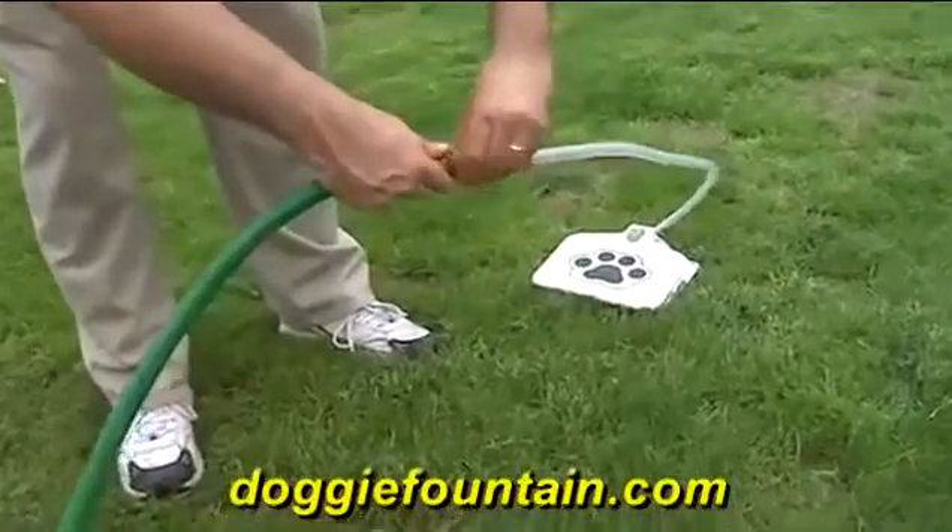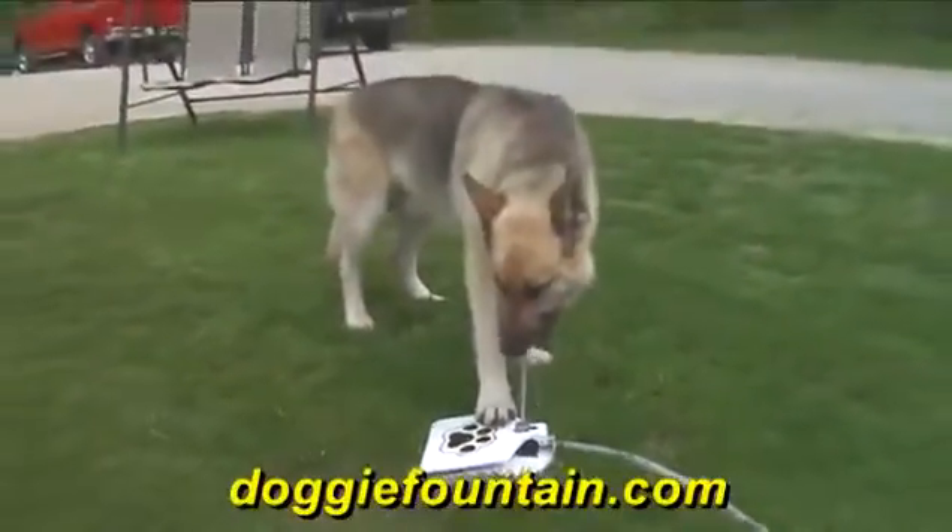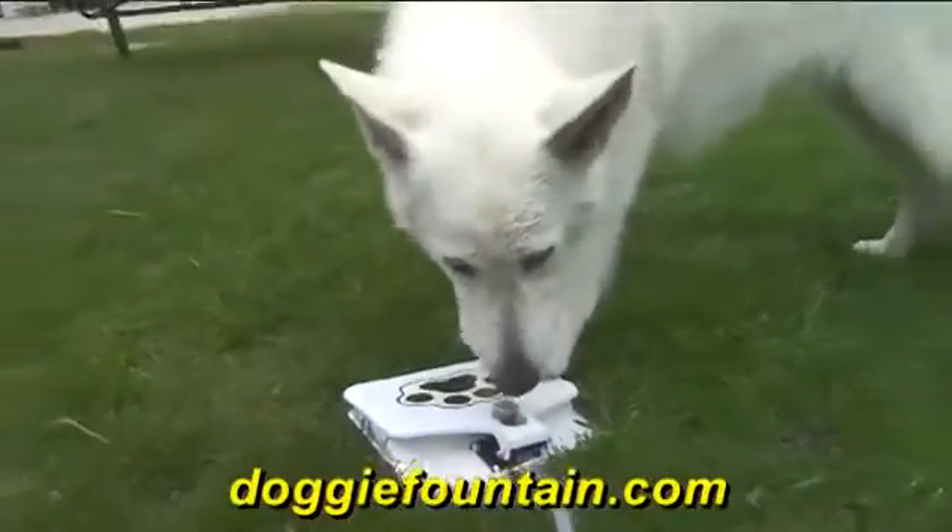Simply hook the Doggy Fountain up to any garden hose, turn on the water, and all your dog has to do is step on the pedal, and they get all the fresh water they need.